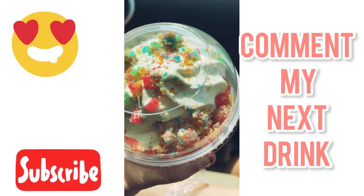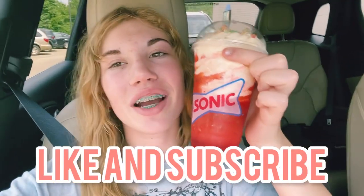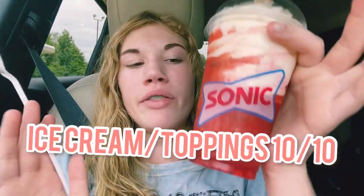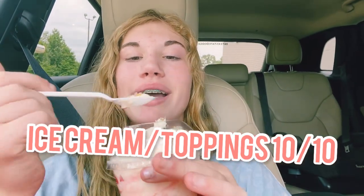Here's the inside of the slush. Around the edge is the Sour Patch Kids slush. I would like you guys to like this video and subscribe before I try it for y'all, and let's get to trying. Oh, that's good! So this is a Sour Patch Kids slush with vanilla ice cream topped with Sour Patch Kids bites.